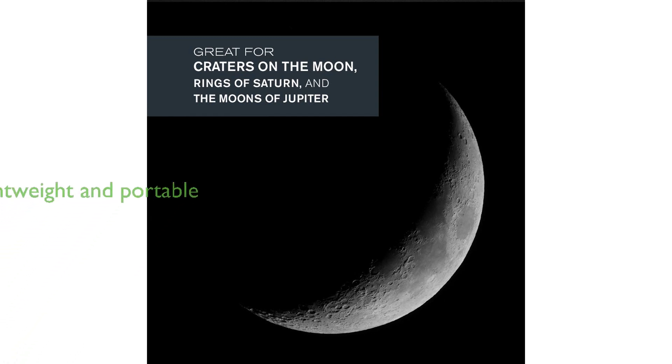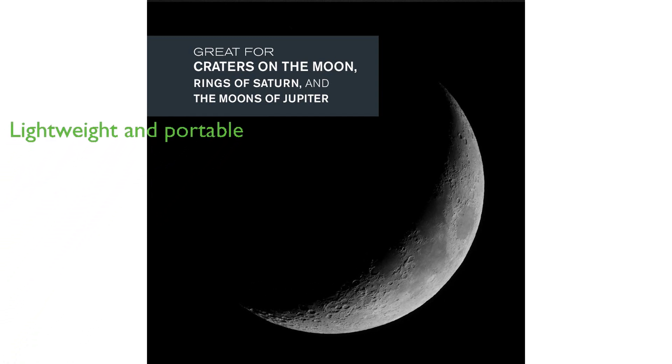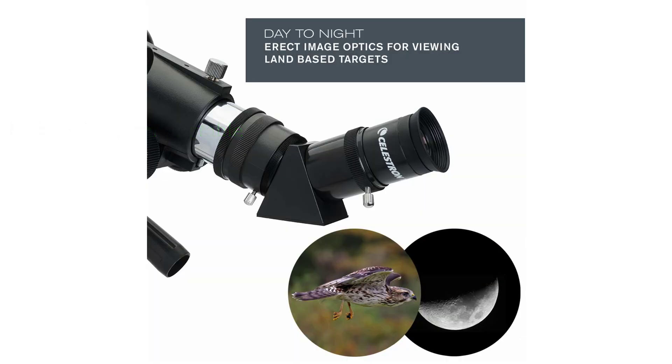Weighing just 6 pounds, this telescope can be assembled in seconds without tools and conveniently packed away in the included travel backpack after use.